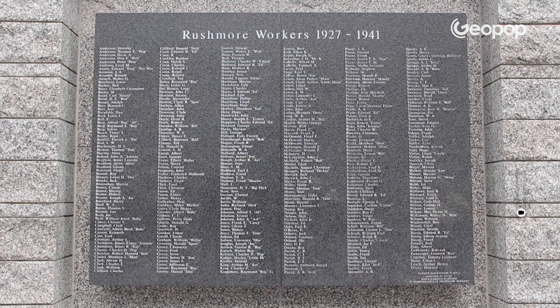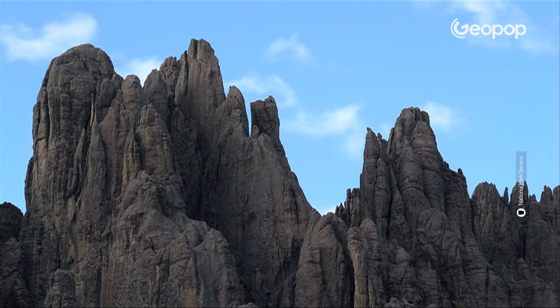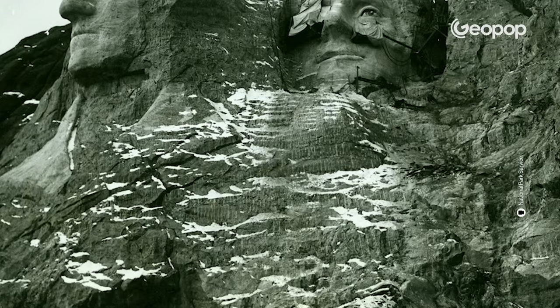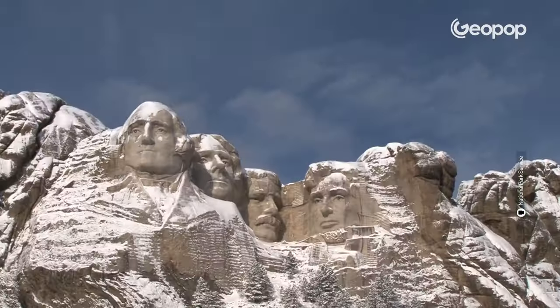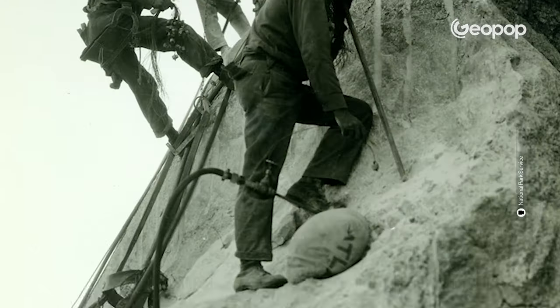The construction of Mount Rushmore was an unprecedented technical feat for the time, requiring the work of over 400 workers and artists. However, construction was not without its difficulties and challenges. The mountain is located in an area where the climate is not particularly favorable for outdoor work. Throughout the carving process, the team faced difficult weather conditions like winter cold and snowstorms, as well as long hours of work, often at the mercy of the wind. Despite this and the associated dangers, fortunately no serious accidents occurred during the 14 years that the monument was a construction site.